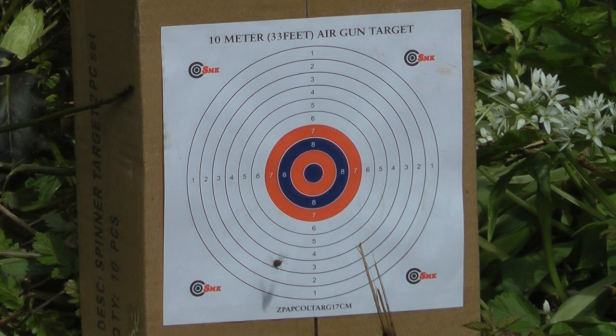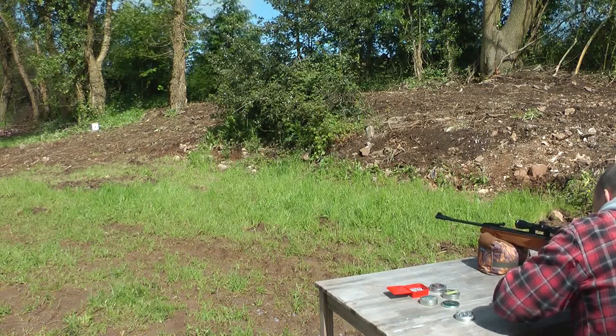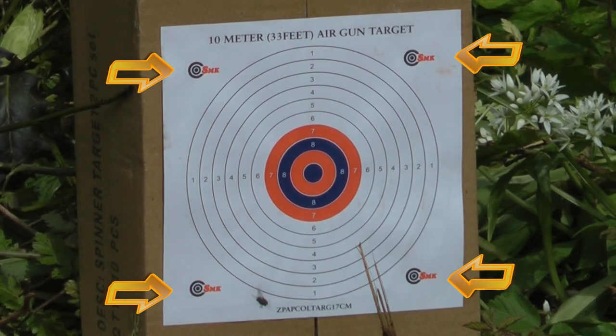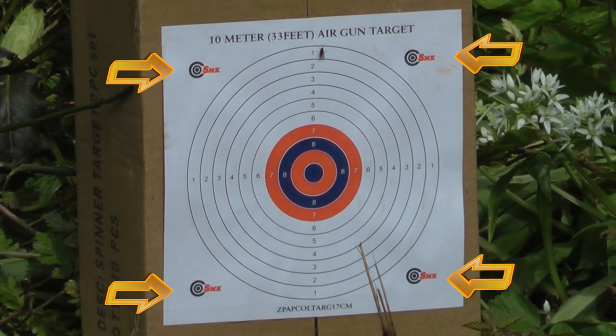How does it shoot? Well, let's see. I'm shooting at 15 metres, using a whole range of pellets. I'm using the little logos in the corners of the target as my point of aim.